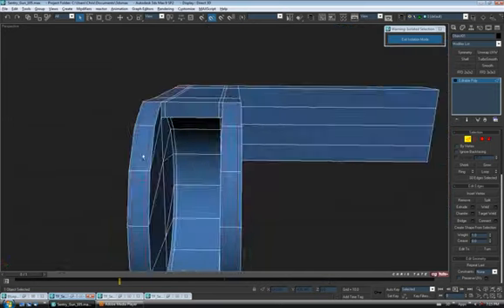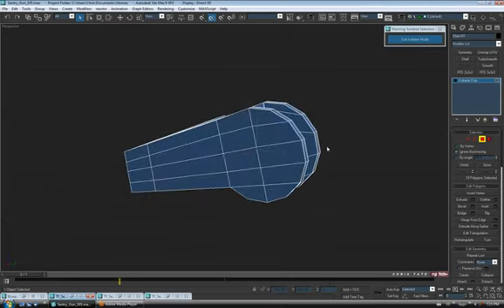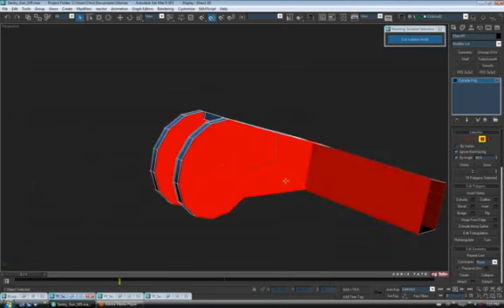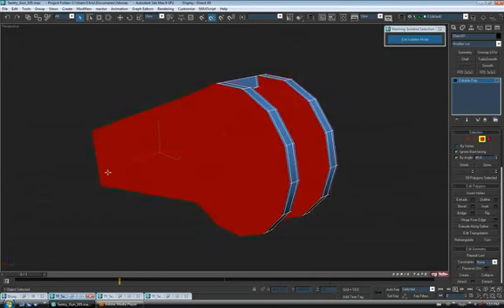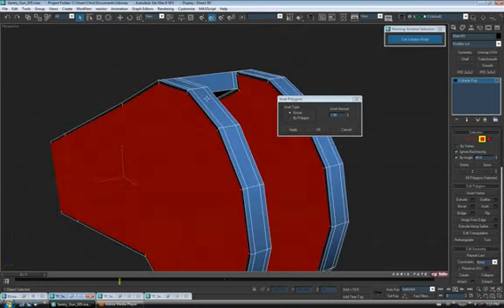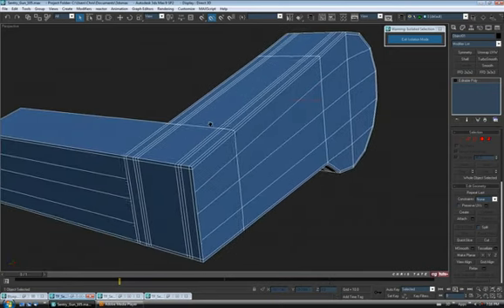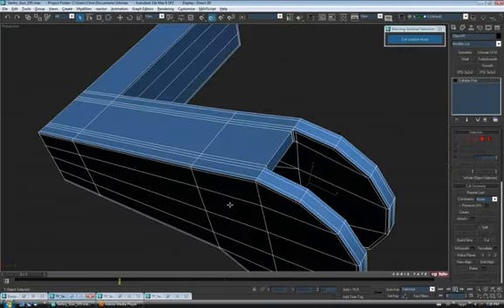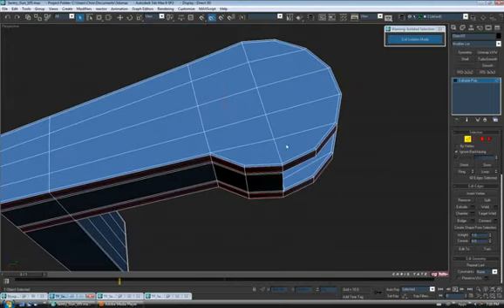That'll support the outer edges. For the sides, the quickest way is to do an inset. Go to polygon, turn on back facing, end by angle. Grab the side face, the back one, the two inside ones, and the inside of the hole — so 69 polys. Do an inset to create a support edge all the way around the shape. Make sure you're on group when you do this — go up a bit. One and a half should be fine.